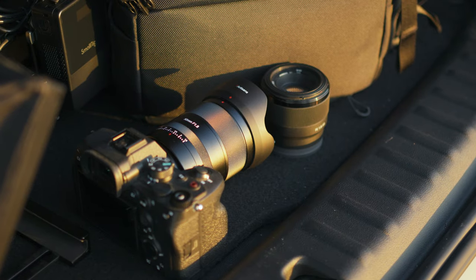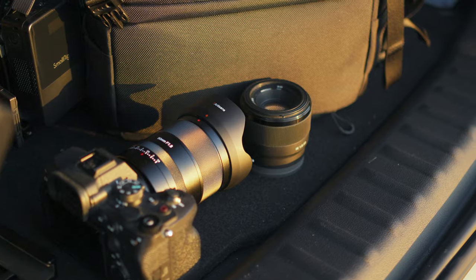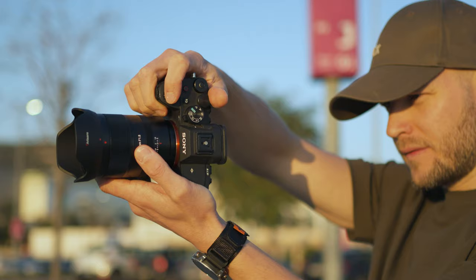My first impressions were a big struggle trying to get to the lens itself, because the box cover was just so tight I had to ask for another pair of hands for help. Second thing: build quality.